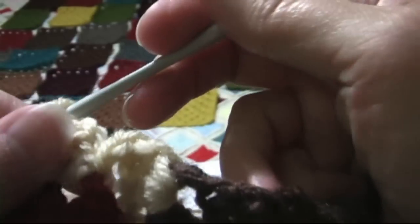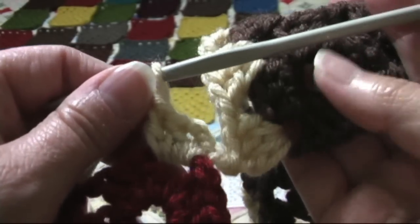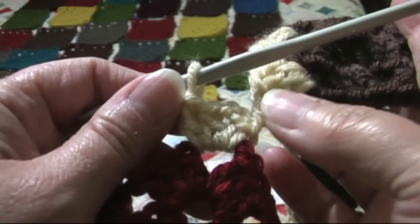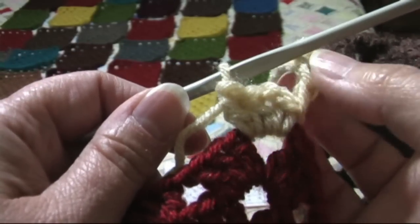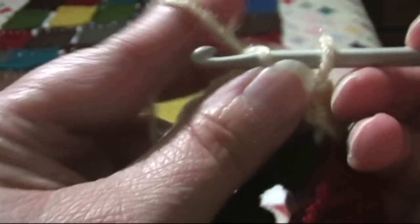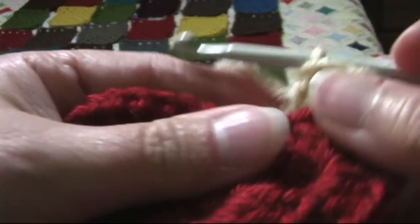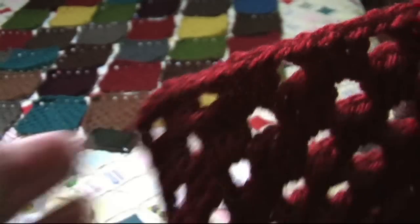Now just to show you close up what I did: I have my three double crochets for my corner of the last square of my first row, then I did a chain one, single crochet join to my next square, chain two, double crochet, double crochet. Now remember, instead of doing a chain one here we're going to do a single crochet in the last brown square that we're joining it to, then we're going to do a shell here and single crochet here, shell here, single crochet here, until we get to the corner.